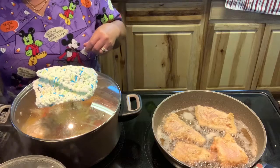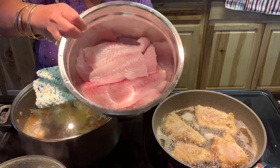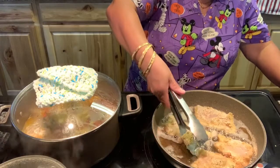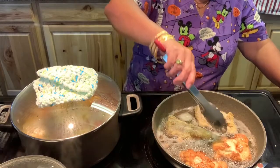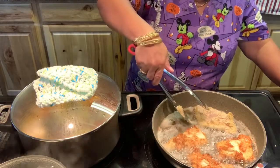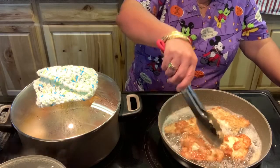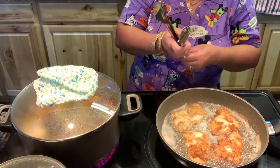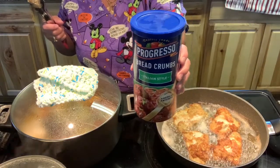My husband wanted the flounder that my son caught today. I am frying him a flounder fillet so he can have it for a sandwich. I put eggs, lemon pepper, garlic powder, onion powder, Everglade seasoning, and Italian breadcrumbs — I'm coating it with Italian breadcrumbs.